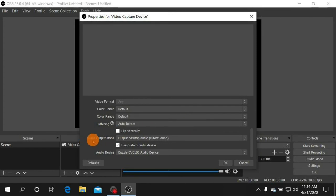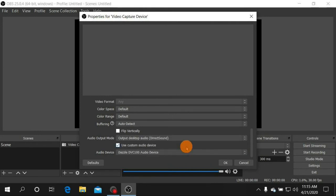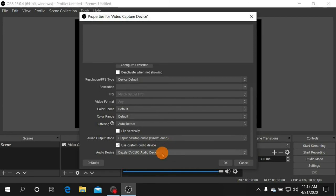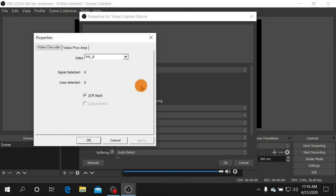Keep the other settings at their defaults until you reach Audio Output Mode. Change it from Capture Audio Only to Output Desktop Audio Direct Sound. Then check the box labeled Use Custom Audio Device — a second box will appear below it. Click on the Audio Device dropdown and choose Dazzle DVC-100 Audio Device. Then click Configure Video to configure your video settings.